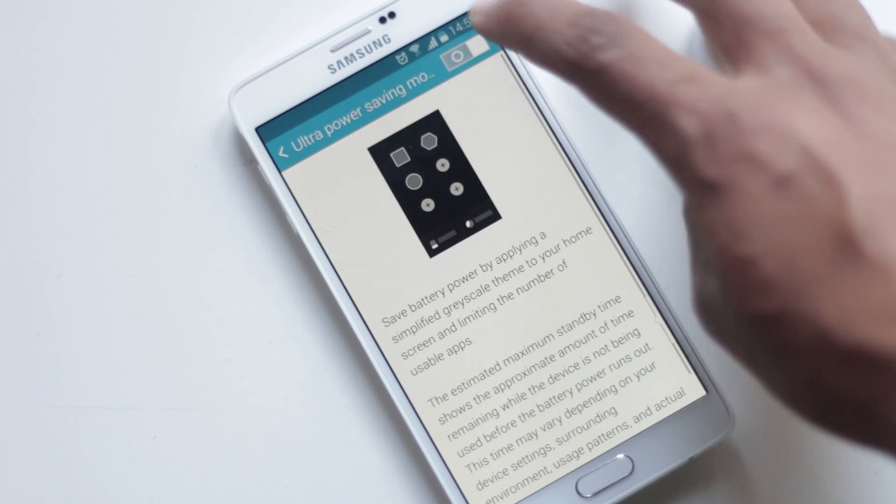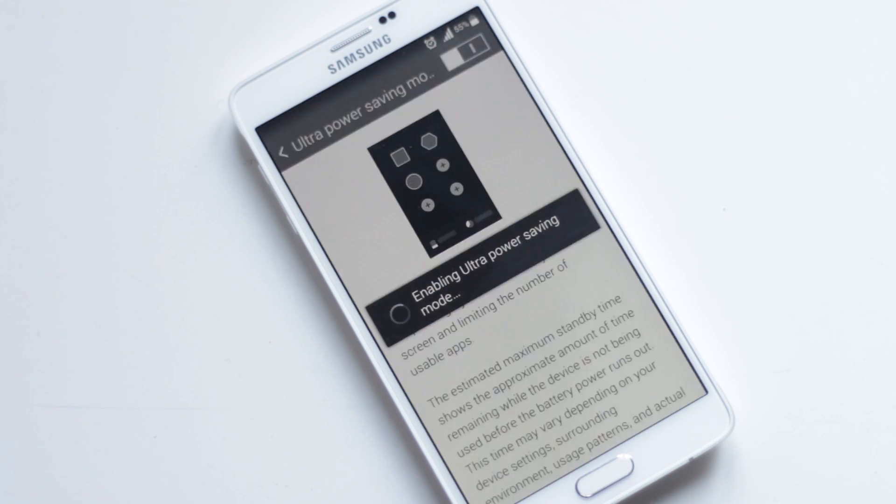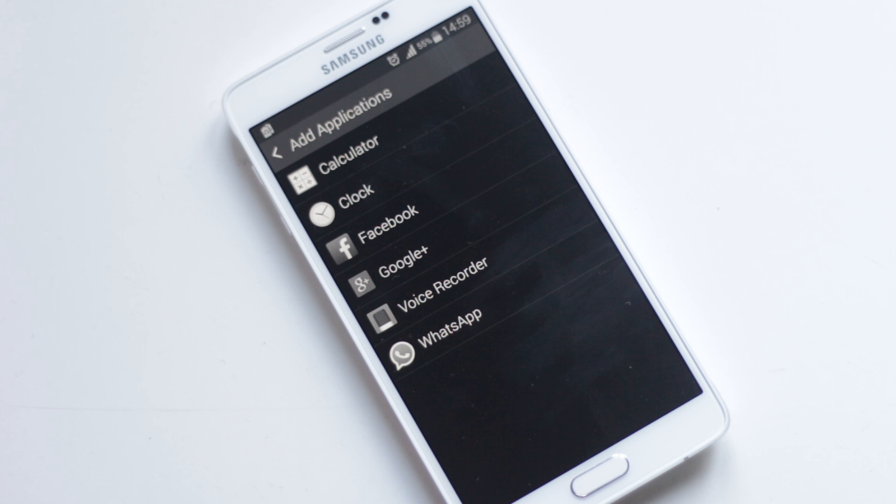Then there is Ultra Power Saving Mode, giving you hours of battery life from less than 5% charge. In this mode, you are allowed to use some basic applications like the internet, phone, Facebook, calculator, and a few other applications.